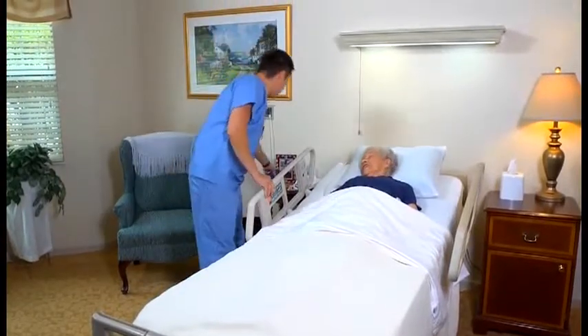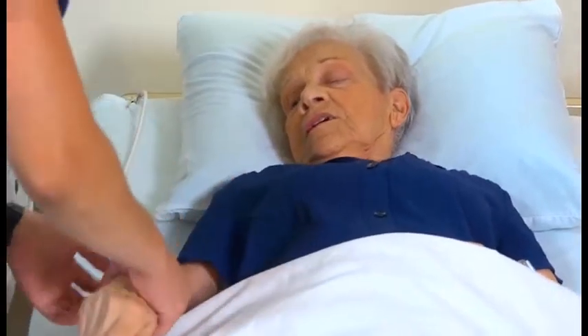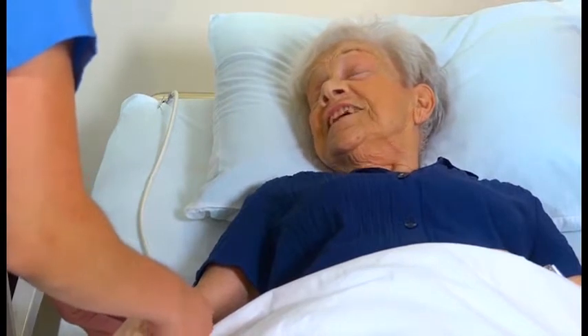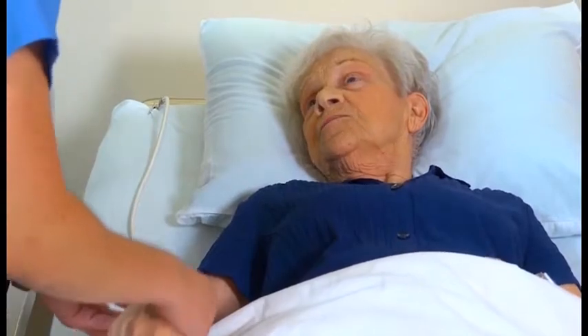Hi, how are you doing today, ma'am? Fine, thanks. My name is Ken and I'm going to be your nursing assistant today. I first need you to verify your name and your date of birth for me. What's your name? Beatrice Contestable. And date of birth? 3-27-31. Thank you very much.